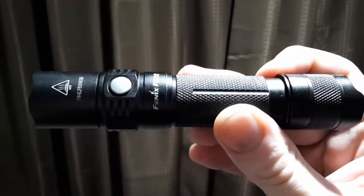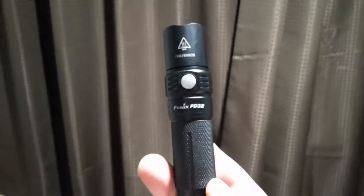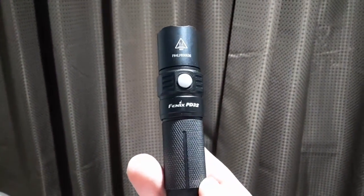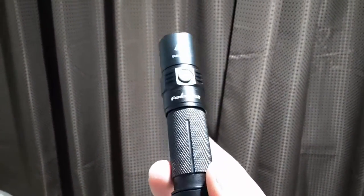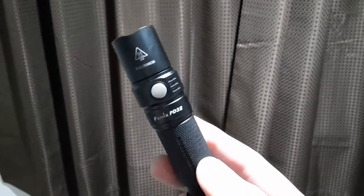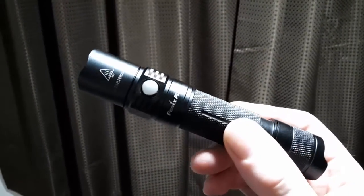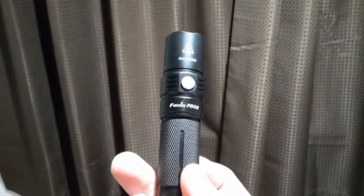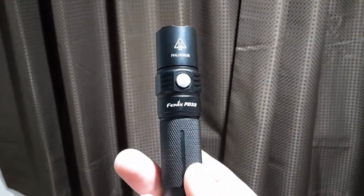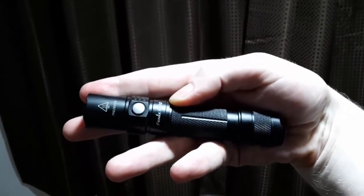So this has been a look at the PD32 2016 edition. In the next video, I will be doing some comparisons between the various flashlights that I listed in the first video. If you found this or any of these videos useful, please hit the like button. Subscribe to my channel to get notified of new videos, and I will see you in the next video. Thank you.